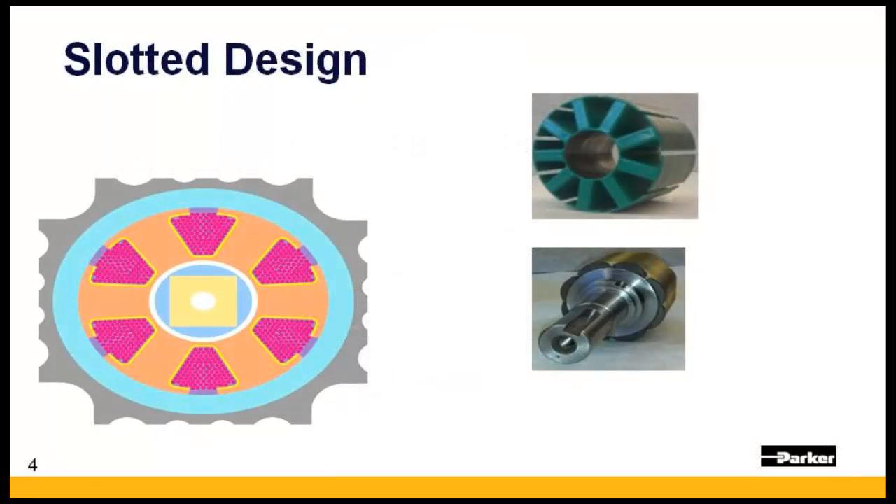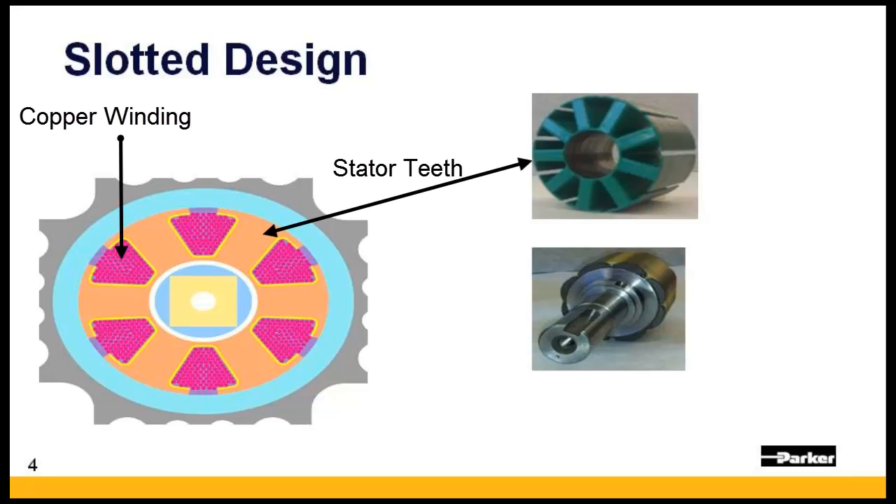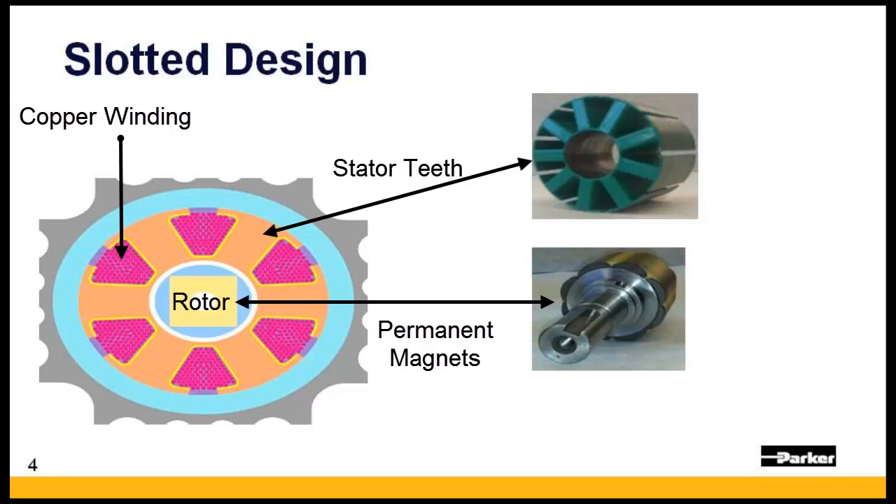When looking at a traditional slotted design, copper is wound around the stator teeth. Magnetic attraction between the tips of the stator teeth and the permanent magnets found on the motor's rotor can cause cogging and torque ripple, especially at low speeds.